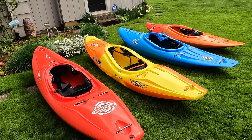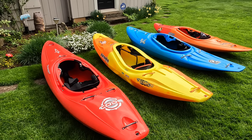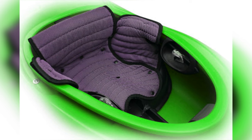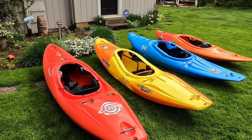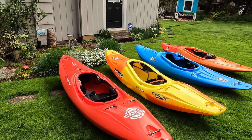It's worth mentioning that Liquid Logic boats are extremely comfortable to shoulder because they've got the Badass outfitting and that padding wraps all the way around the cockpit rim. I would say honestly Liquid Logic might win the battle if we were to include that as a fifth brand here.